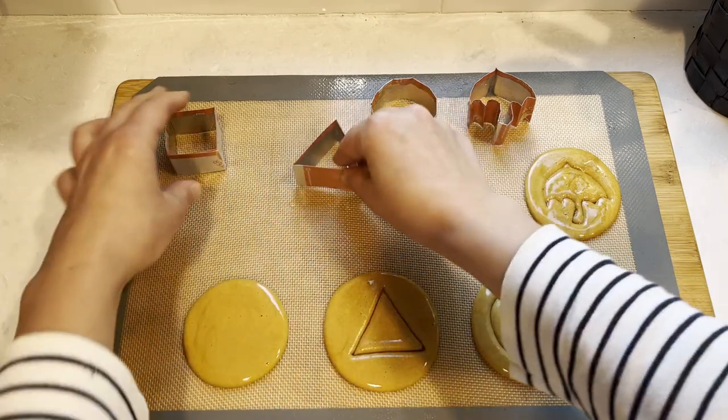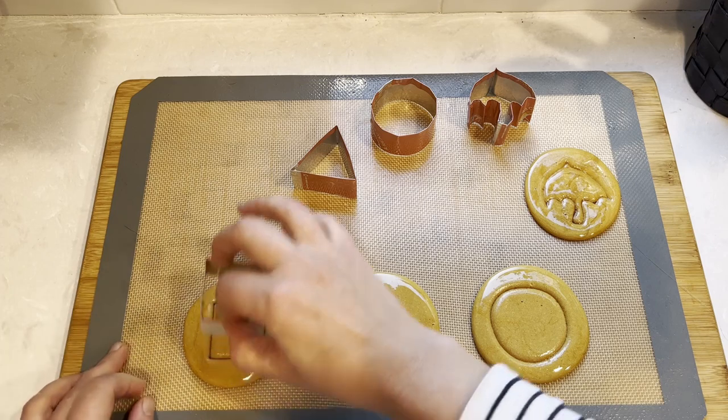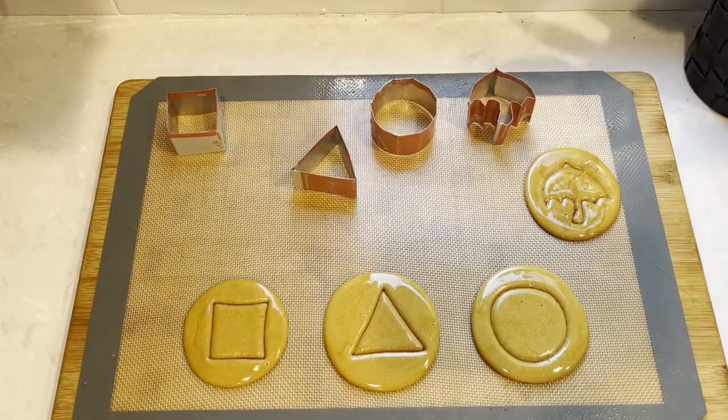And here you are — easy and fun cookies for you to play the squid game. Thank you so much for watching and let me know what you think about this recipe in the comments.